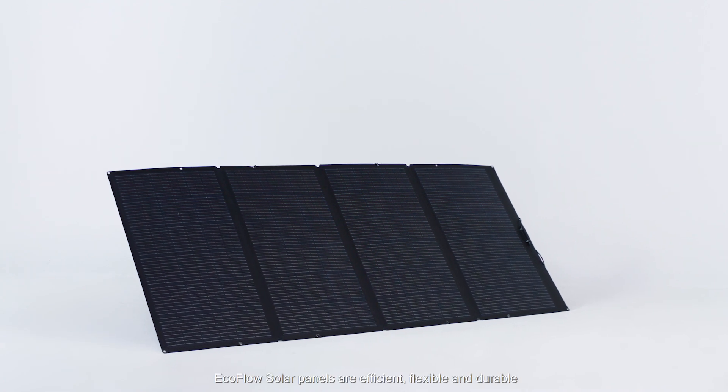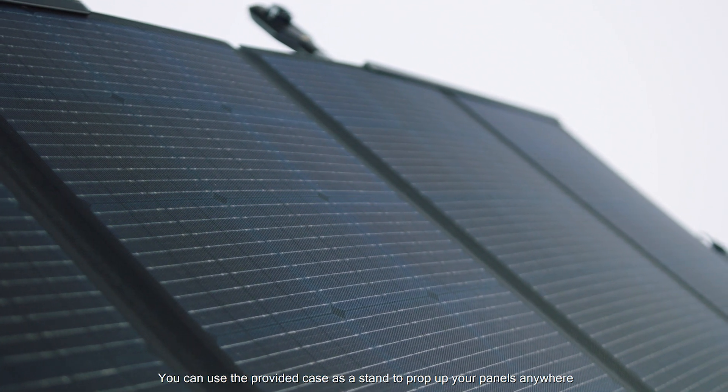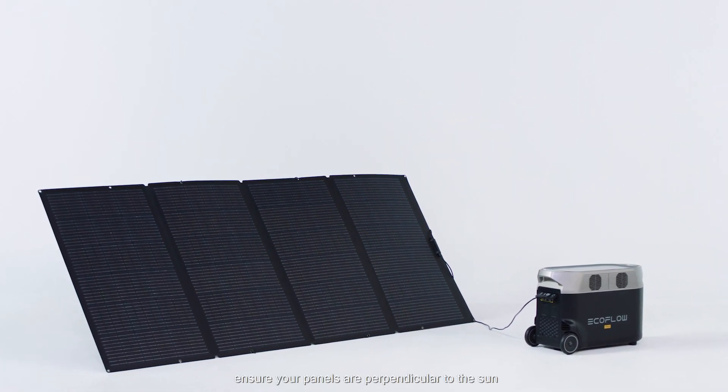EcoFlow solar panels are efficient, flexible, and durable. You can use the provided case as a stand to prop up your panels anywhere. For best results, ensure your panels are perpendicular to the Sun.